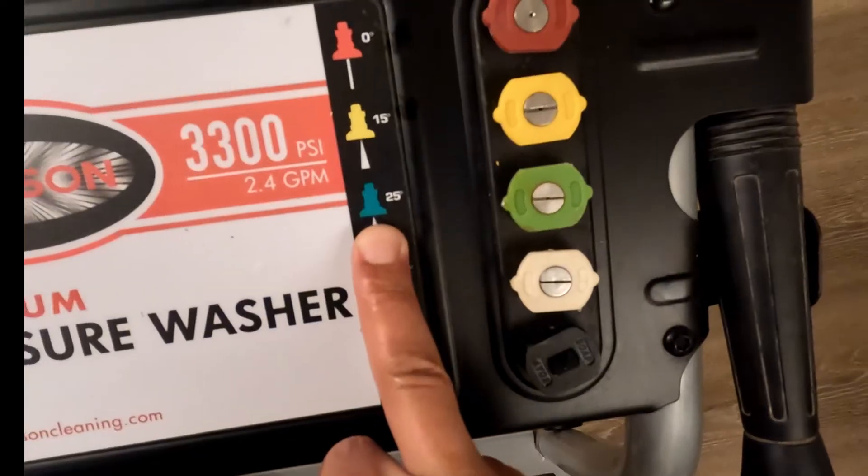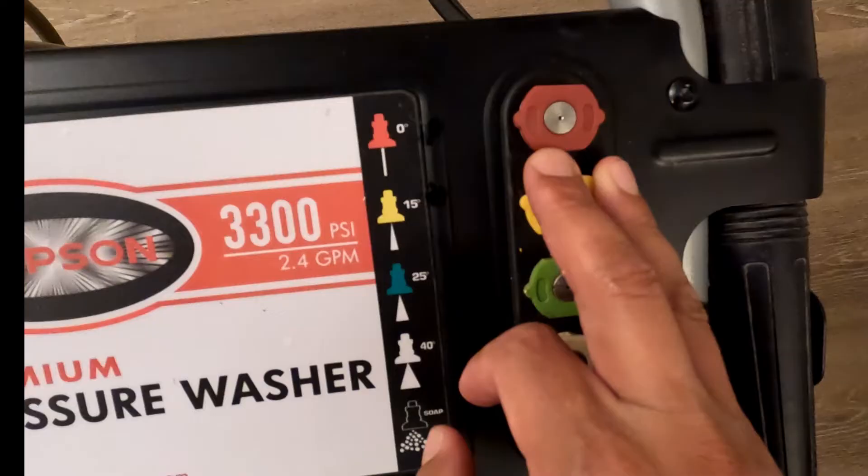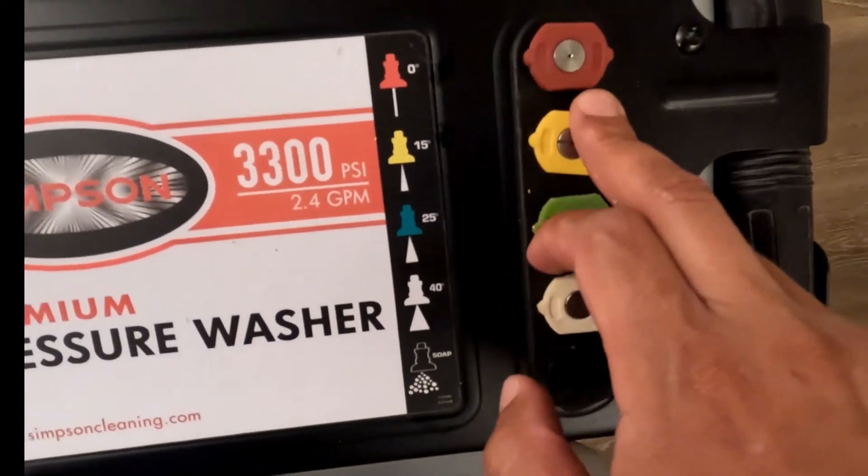Your best bet is probably just to do 25, and if you're only doing unfinished or unpainted concrete, then you could probably use the zero or the 15.